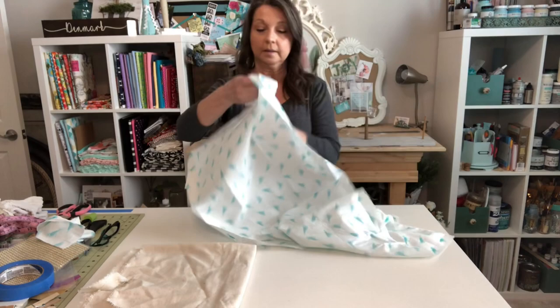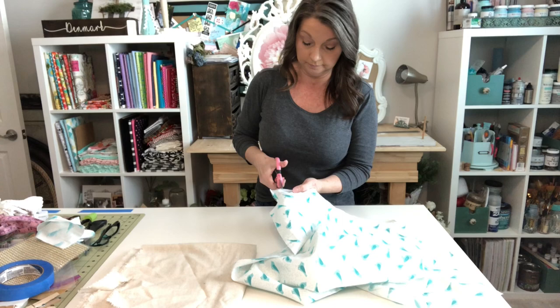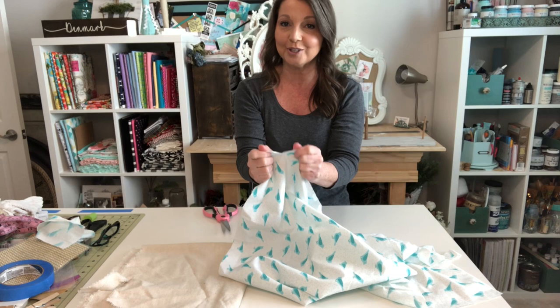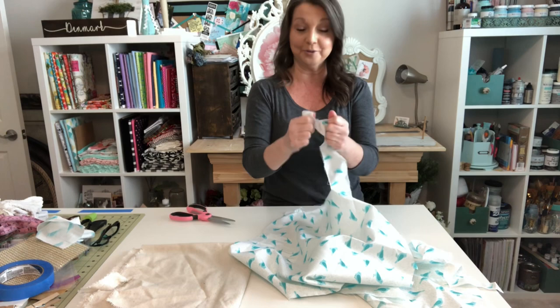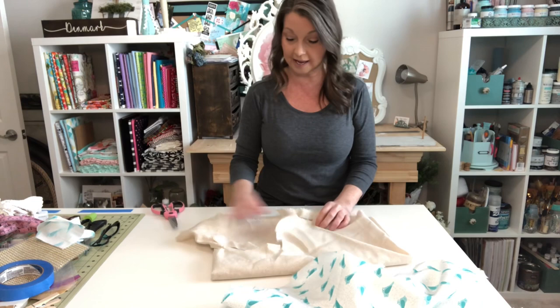With this 100% cotton fabric, if I snip into the edge this way and tear it — look at that, nothing barely happens. So it shouldn't take that much effort to tear your rag bow tails. If I snip it in the opposite direction — look at that. That's what we want, because nobody has time to be tugging those tails apart if the weave is going the wrong way.